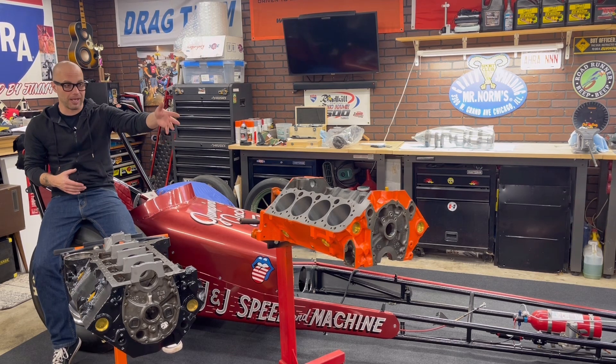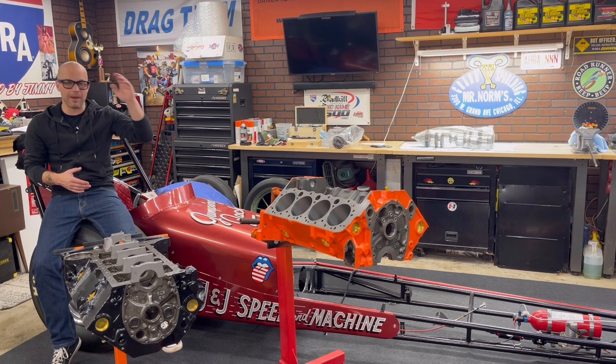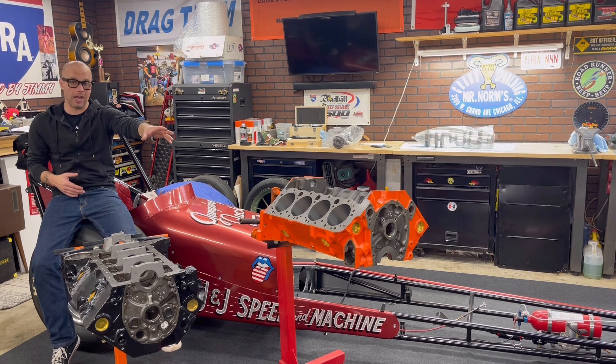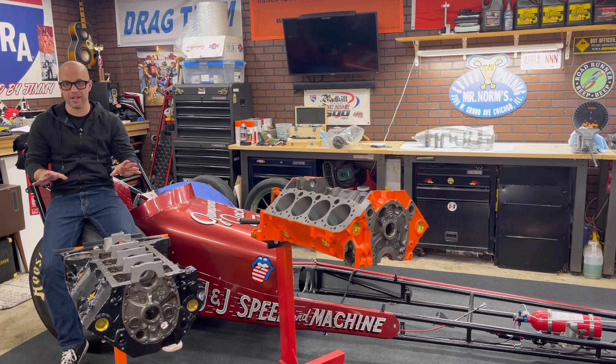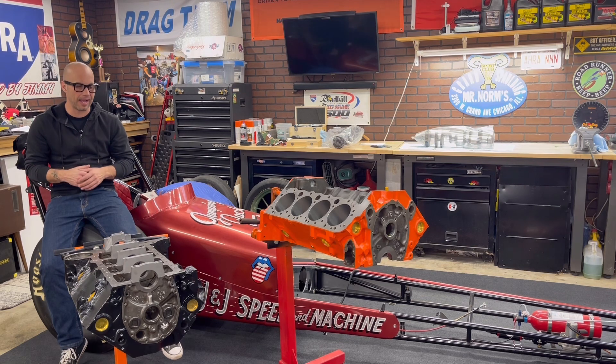A lot of these parts I sourced from Holley. However I'm using a factory crank and an old-school Holley intake, and this engine is going to employ factory 461 heads — unported. They've been decked and machined, new valve guides and all that, but as far as heads go it is a factory spec head.